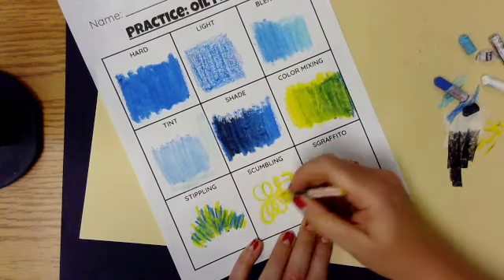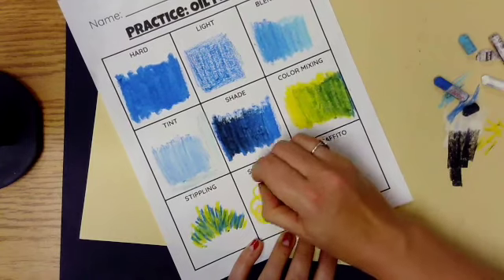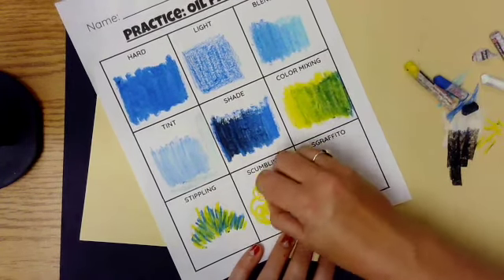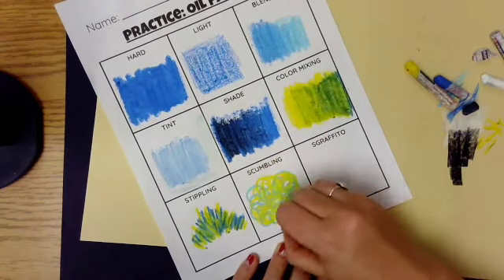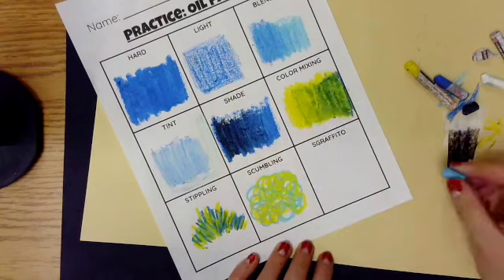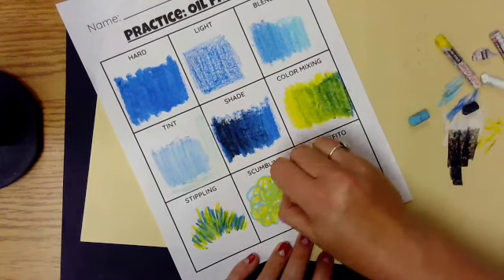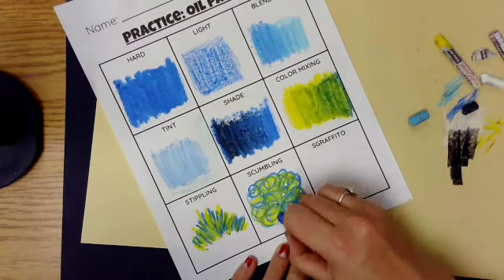Scumbling is what I call a controlled scribble — lots of loops, twirls, and turns. It's absolutely my favorite technique; I really enjoy doing it. I like the way the colors blend together and the way it feels in my hand. It's one of my favorite art techniques of all time. Again, I always start with the light color, then add the darker ones with less pressure as I move forward.